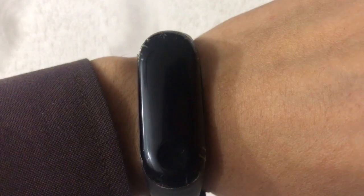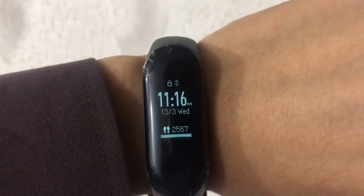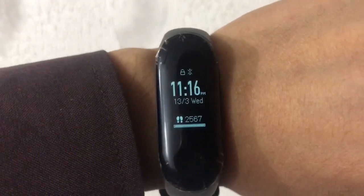So without wasting any time, let's get started. As you can see, the watch is off, and I will just shake it a little bit — as you can see, it has turned on. So this feature is not already set on your watch; you have to do it through the settings.